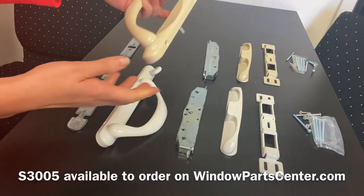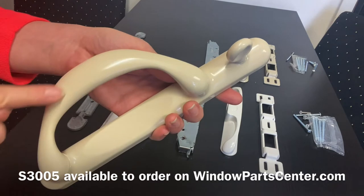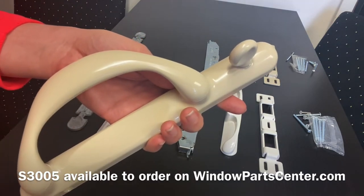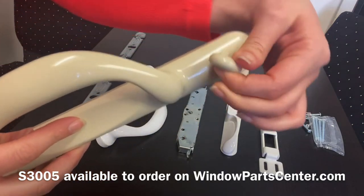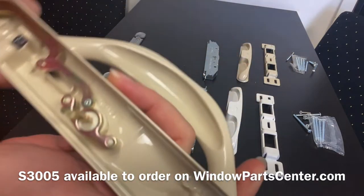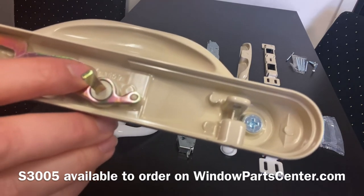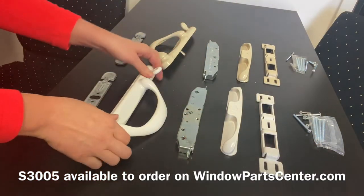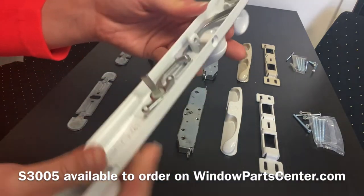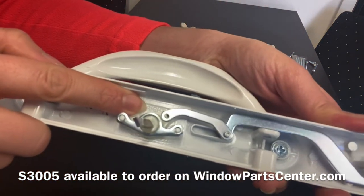To determine handing, it's by the interior handle set. One way if it's installed on the door is by the way the handle is curved. This is the left hand, but if you remove it from your door and flip it around and move your thumb latch, you will see that it's stamped on the inside with 'left' if it's a left hand. And if it's the right hand, you'll notice that it is curved the opposite way, and if you remove it from your door, you'll see that it's stamped 'right' for a right hand.